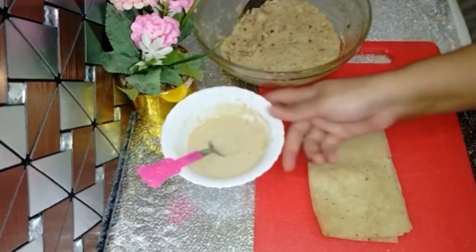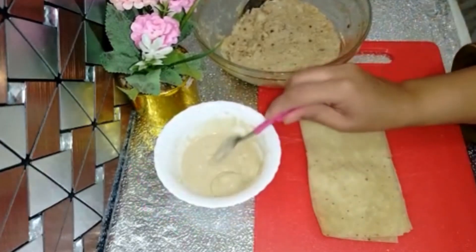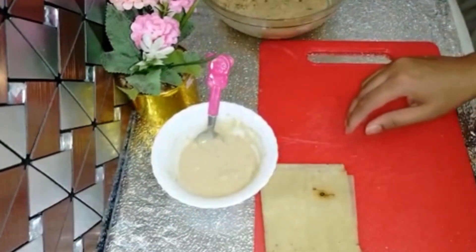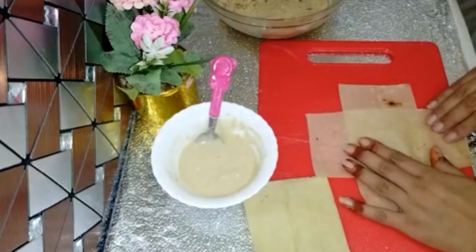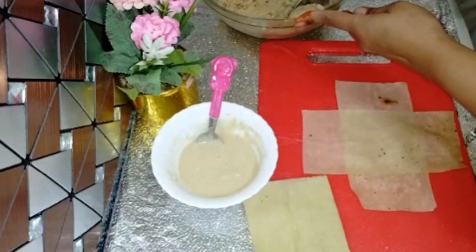Now I have all the samosa sheets available. They should be a square shape so the box shape will come out. We will take two sheets and overlap them, then fill the mixture in the center.